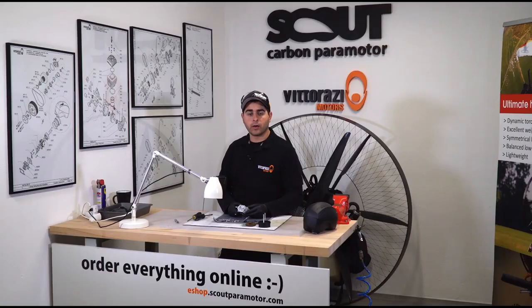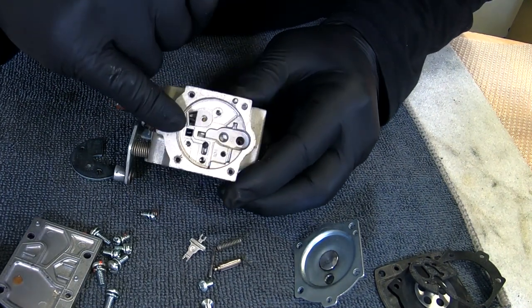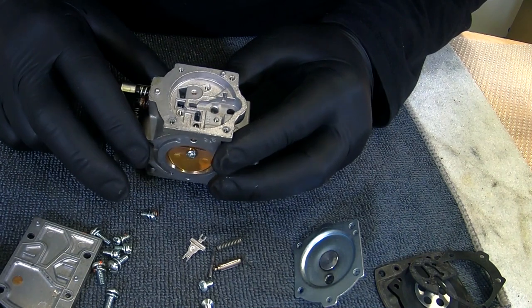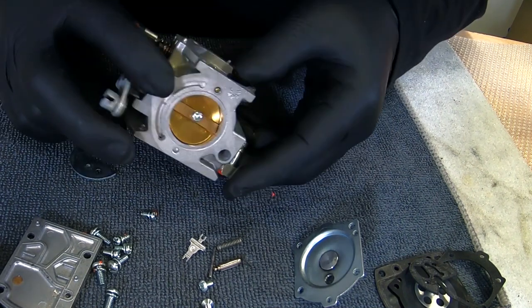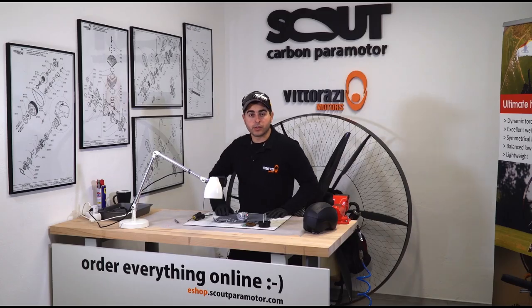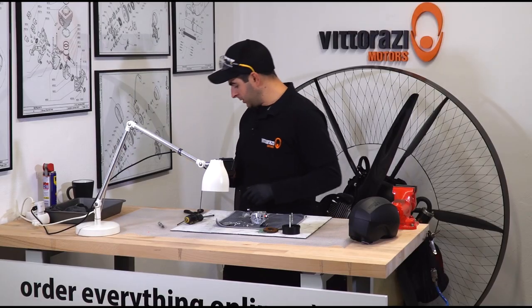Now we have the carburetor completely disassembled. Here you can see the low speed needle and the high speed needle. So everything is clean and seems right. Time to install the new gaskets — out with the old ones.